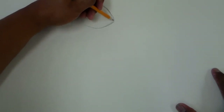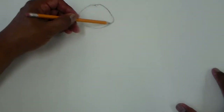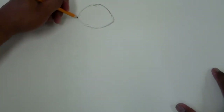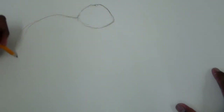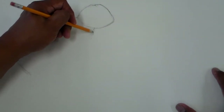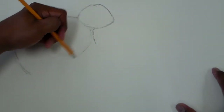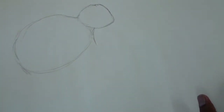Kind of like an egg shape, like that. Maybe a little bit more pointy on this side. And I'm going to draw his body, like that. Make it kind of round like this, just as a guideline, and sketch it that way.